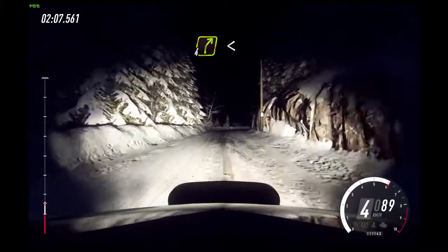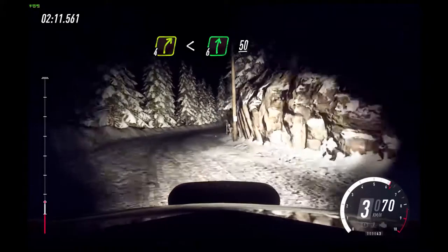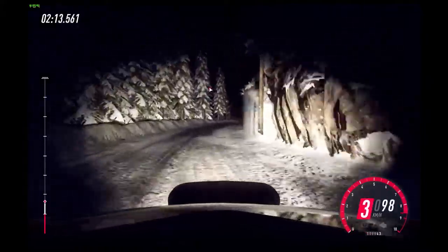60. 4 right, extra long. Opens. 6 over crest. 50.